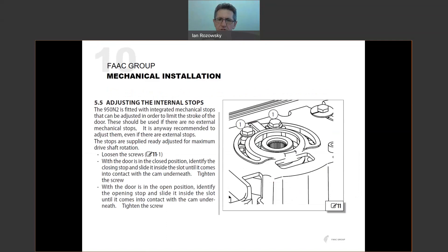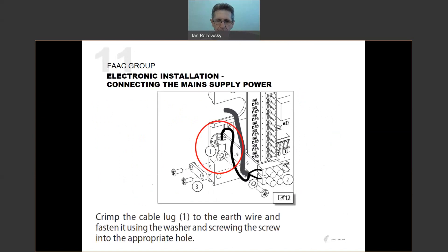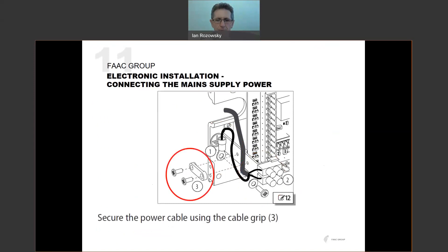Once fitted to the wall, adjust the internal stops if required — those are the two bolts highlighted by arrows, one for opening stop and one for closing stop. They are shipped from the factory at maximum rotation, so you may need to reduce rotation to suit your door. To bring power to the unit: crimp the earth cable lug to the earth wire and fasten it to the chassis. Terminate the active and neutral wires to the power terminal, and secure the power cable using the cable grip. That takes care of powering the unit.